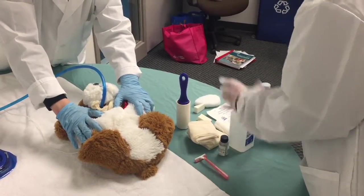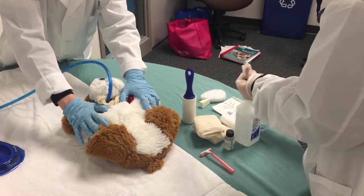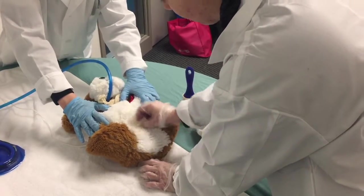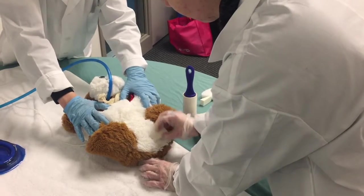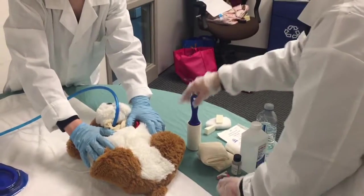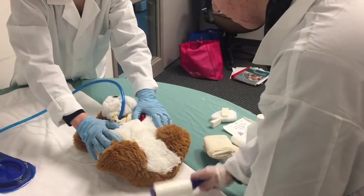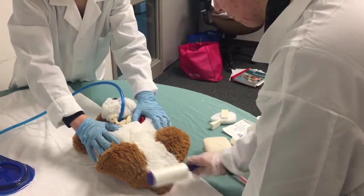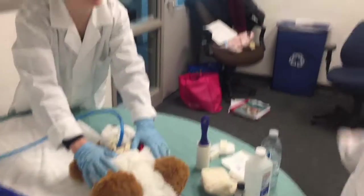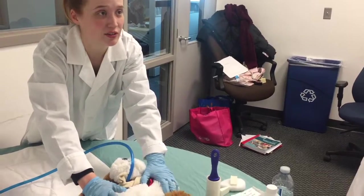We'll just sterilize the site now and remove any excess dirt. There we go. Looks like the site's completely clean and there's no hair. The surgical team should be fully scrubbed now, so we can bring Fluffy into the surgical suite room.